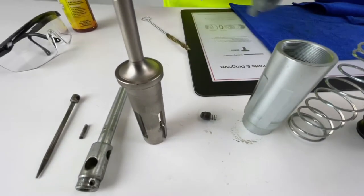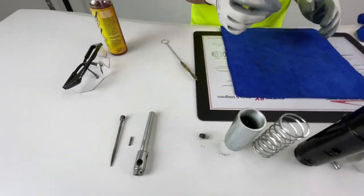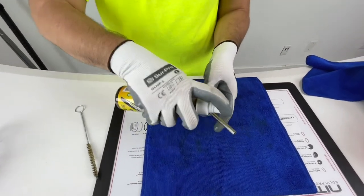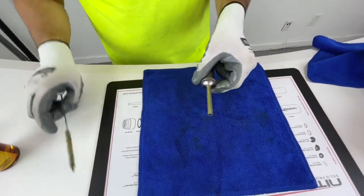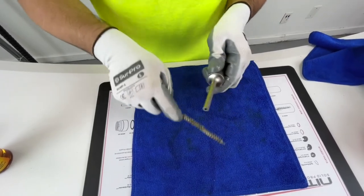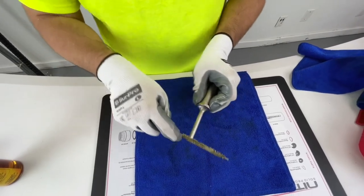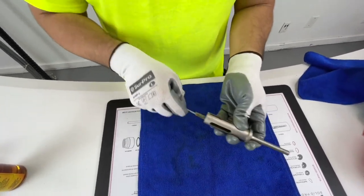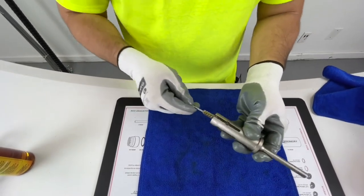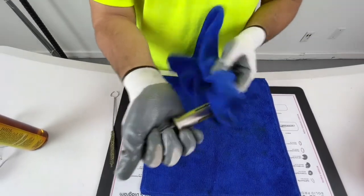Now we have the firing pin guide. Spray it down on the inside and outside as well — you might have some buildup around the outside where it comes in contact with the nose piece, so make sure you brush it out. Do the inside as well. Wipe it down and set it aside.